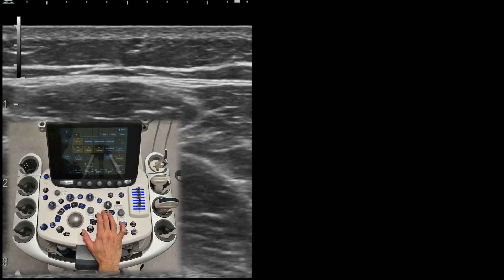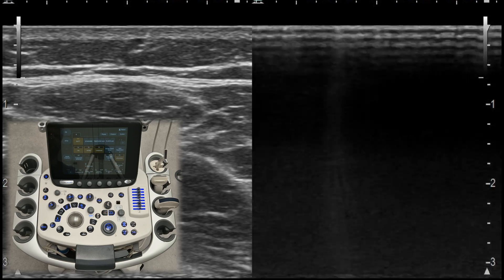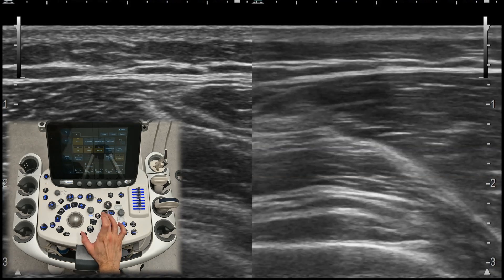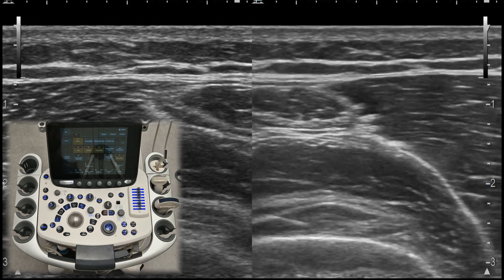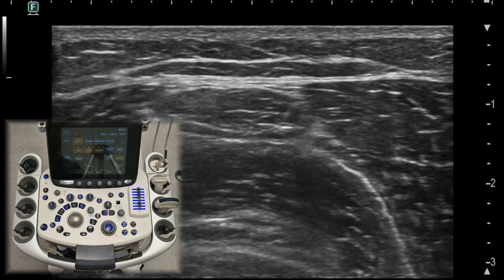Dual screen. The dual screen feature lets you view two images side by side. This is especially useful when you want to compare different views of the same structure or compare the injured side to the healthy one. You can also use the dual screen to create a bigger panoramic image by placing two images side by side. The single screen button is used to exit dual screen mode.